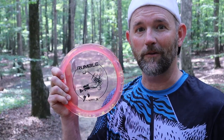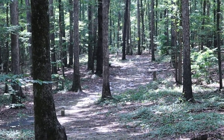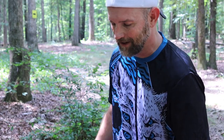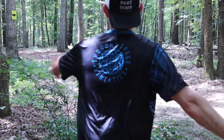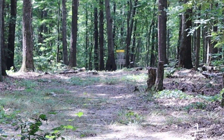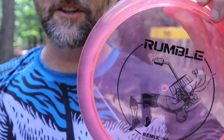Hole 16, 432 feet. Goes dead straight, hooks to the left, and then it comes back to the right — kind of like a backwards question mark shape. This would be a good opportunity for me to show off how the Rumble can fly straight and then dump. Gotta say, this is one of my better drives here. Got about a 150 foot shot dead straight. Really digging that Rumble.